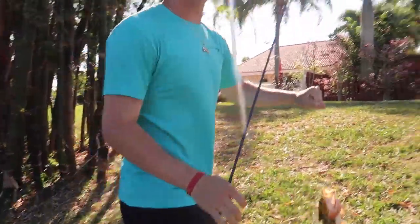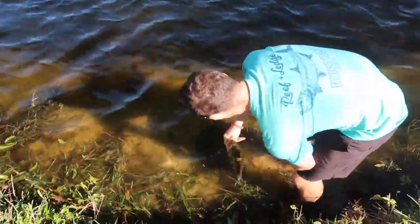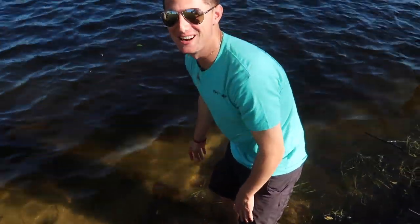I knew there was a fish in that dock! We're gonna release this ten pound eight ounce peacock right now. Get on your water please, you're gonna be looking good now.